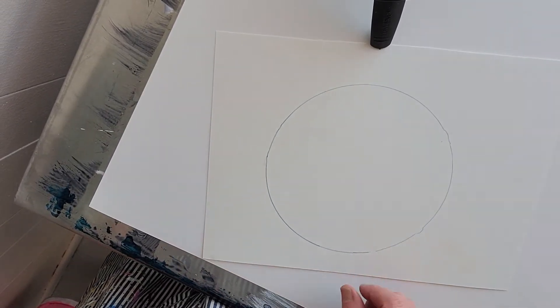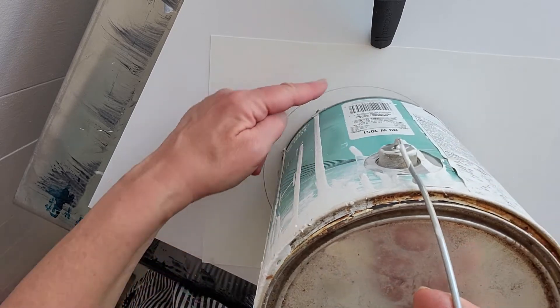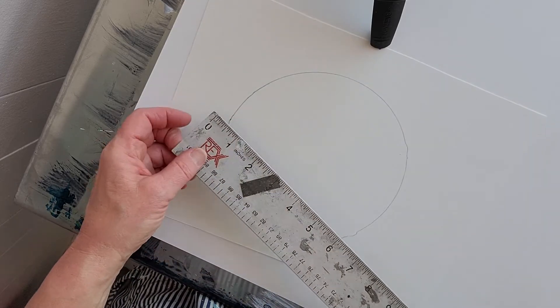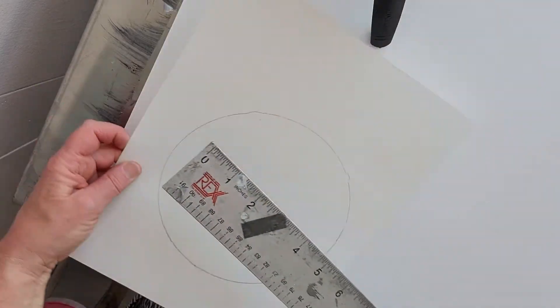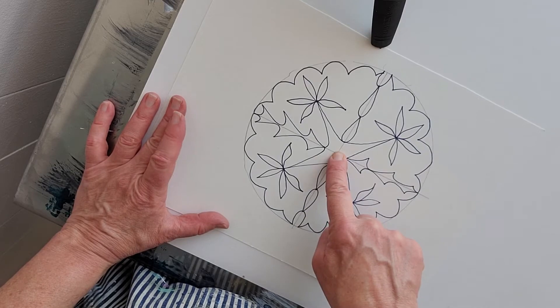First I traced a circle — I used a paint can, just tracing with pencil around the bottom of the can to get my circle. Then I went ahead and measured the diameter of the circle in both directions and found the center point. You can see right here those pencil lines, and I found my center point.